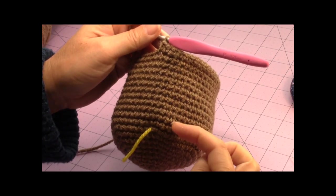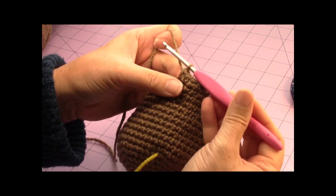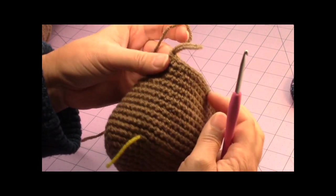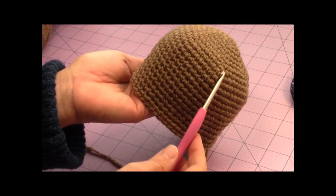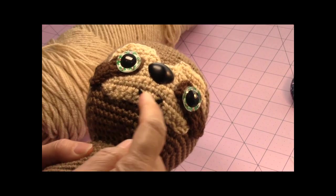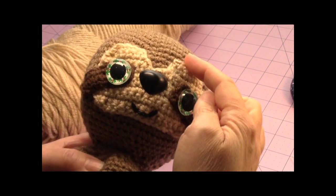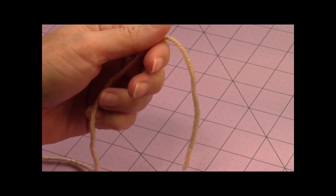Now you should have twelve rounds of one single crochet in every stitch around. Leave a little loop where you left off — this will be towards the back of the head. Set this portion aside while we make the light brown portion that goes on the face behind the eyes. We're going to be making this beige or light brown piece that goes behind the eyes.